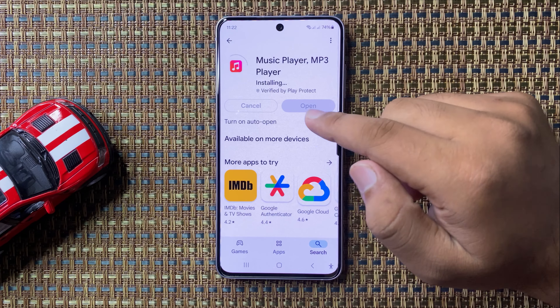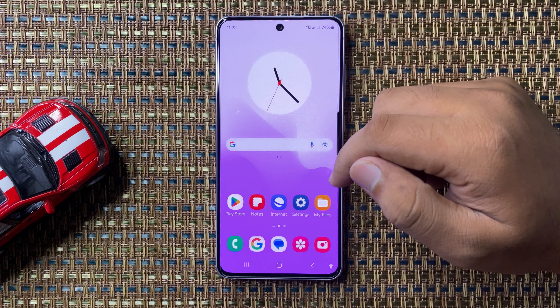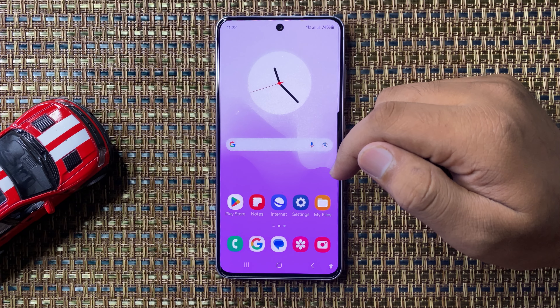You can only download the app from the Play Store. After installing, tap on Open. That's how you can install the Apple Music app on the Galaxy S24 FE. I hope you liked the video, thanks for watching.